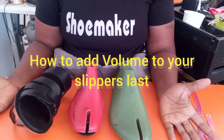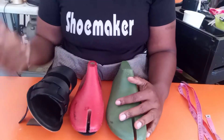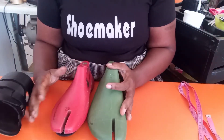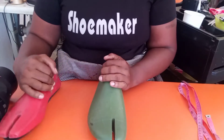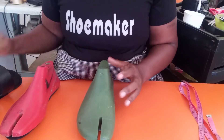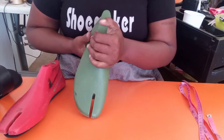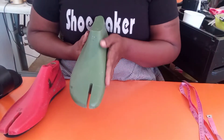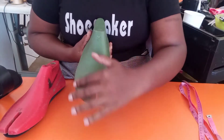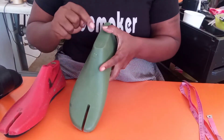We'll be looking at how to add volume to your last depending on what you have. We will look at two different kinds of slippers or sandals lasts. I have a pair of slippers or sandals lasts — these are the kind I have. This one was originally built for the purpose of slippers and sandals by the manufacturer, and you can see it has all the necessary volumes, the shape, and all that. This is size 45.